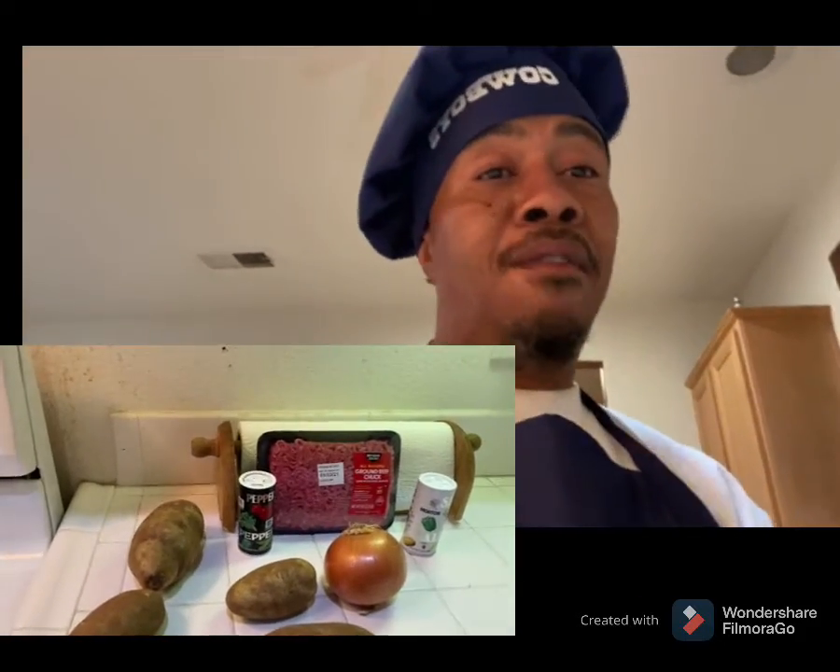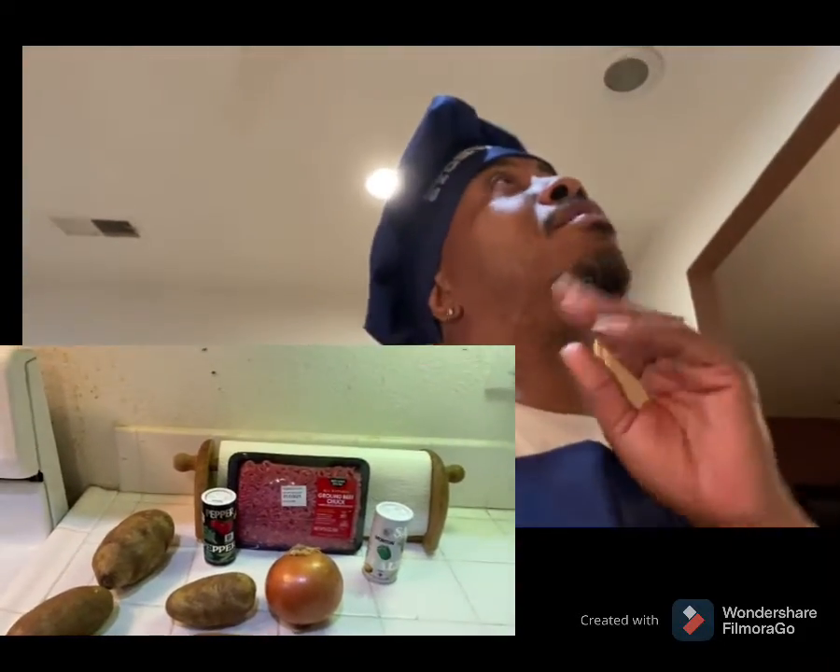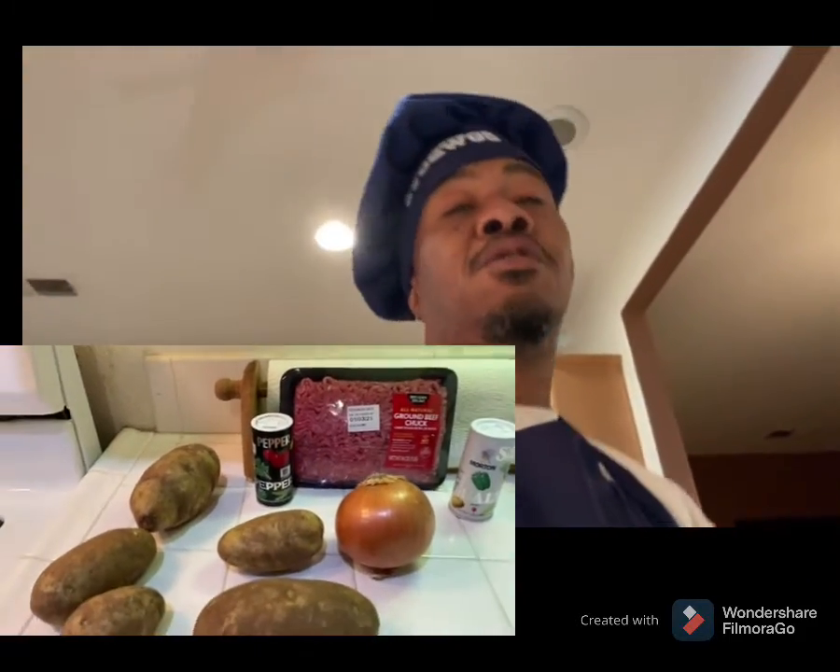Hey, what's up YouTube, this is your man Kevin and welcome back to Cut's Kitchen. I did a video before about doing smash burgers right here, but I didn't drop that video. I'm doing it all over again, giving y'all better content.